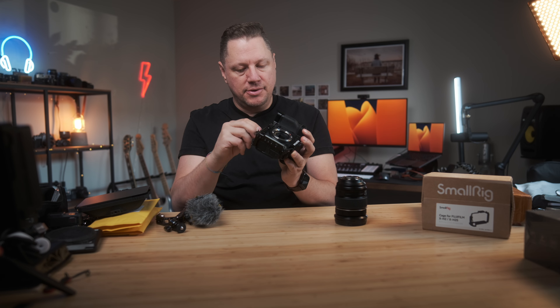Now let's put the lens back on — this is my 16-55mm f/2.8 from Fujifilm. It's a weather-sealed lens, just like the body, so I'm not afraid to bring it into action whether it's snowing, sandy, or wet. I do a lot of beach photography and videography, so I like to use something that's weather-sealed.